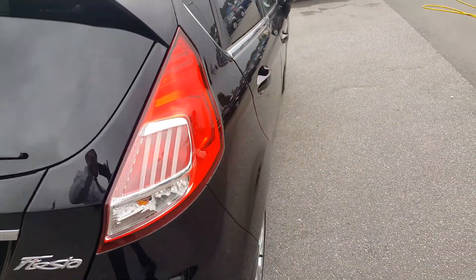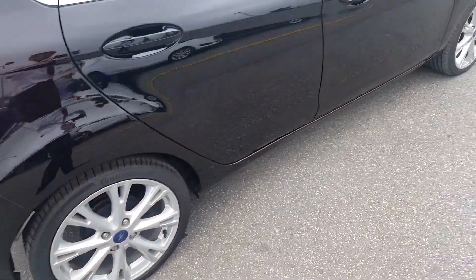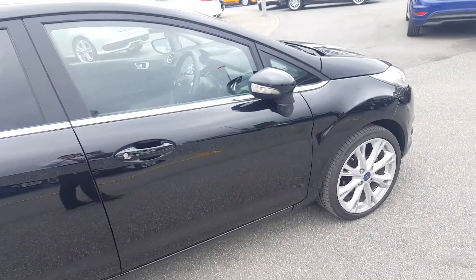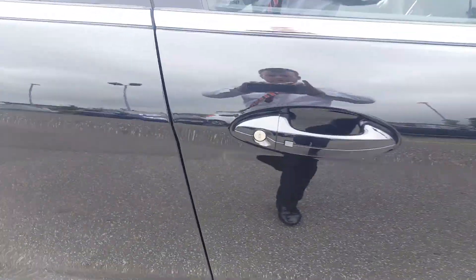As we walk around to the driver's side, the alloy is in excellent condition, no marks on the door, and the front alloy is in excellent condition as well. Keyless entry is also fitted.